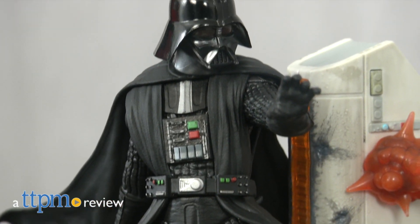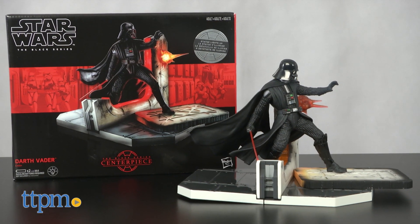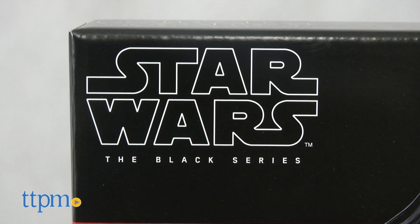Here's a great collector's iron from fans of the dark side. Hey, this is Jim from TTPM, and I have the Star Wars The Black Series Darth Vader Centerpiece. This is the Darth Vader statue that lights up.